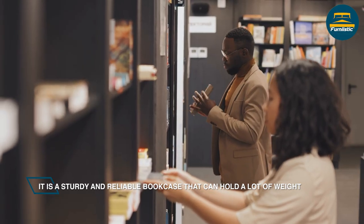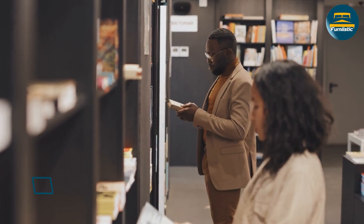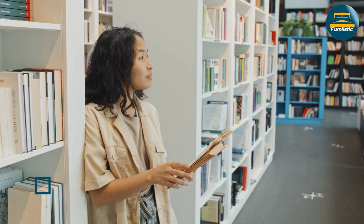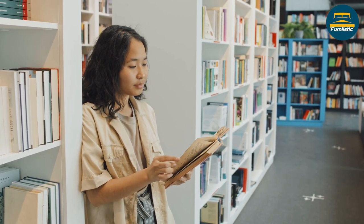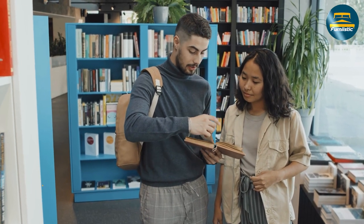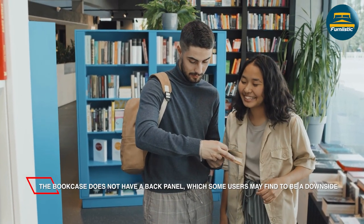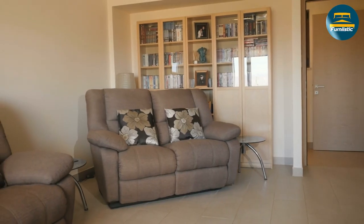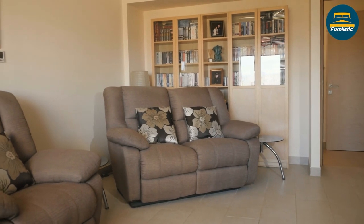In conclusion, the Allura bookcase is a great option for anyone who needs a sturdy, adjustable bookcase. It comes in a range of sizes and colors to fit your style and storage needs, and its durable construction ensures that it can withstand daily use. While it may have a few minor drawbacks, the Allura bookcase is an excellent value for its price and is highly recommended by both experts and customers alike.